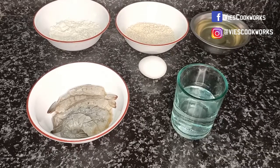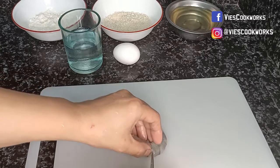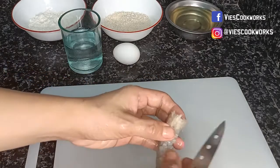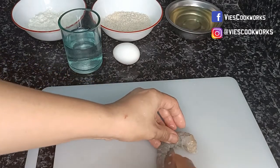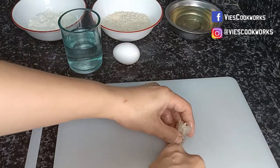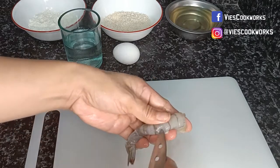Our tempura shrimp is now ready. Let's also cut so that the flavor will go into our shrimp. And don't forget to remove the vein, the intestine.